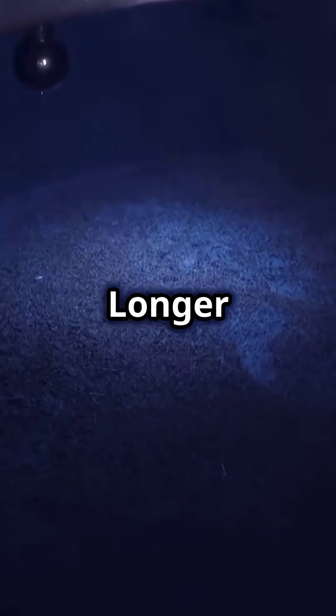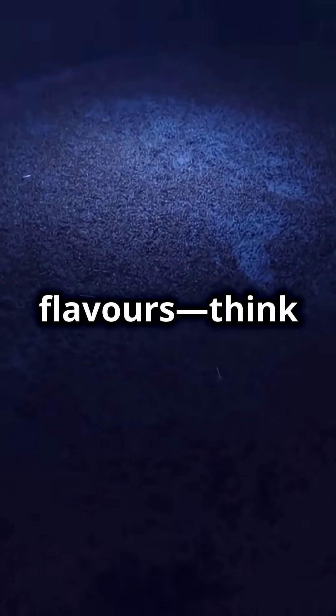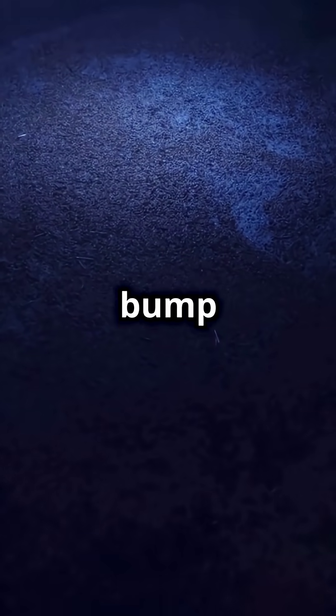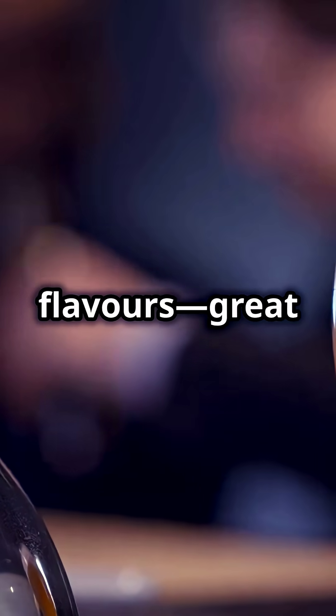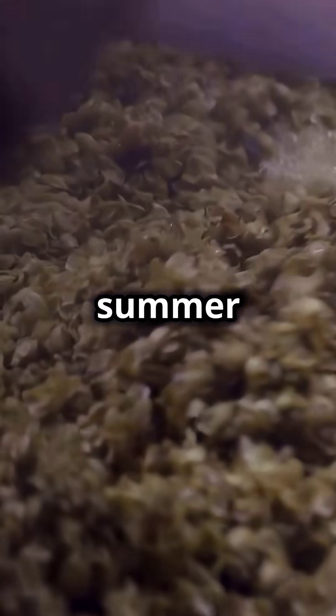Now what about boiling? Longer boils can build up big flavors — think toasty, caramel, even a bump in alcohol for those heavyweight brews. But it'll also darken your beer and zap some delicate flavors. Great for stouts, but maybe not your summer lager.